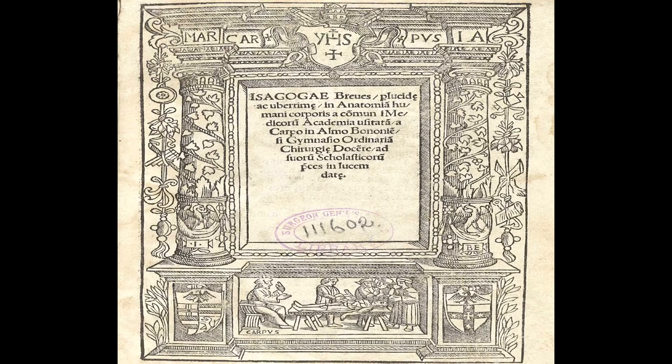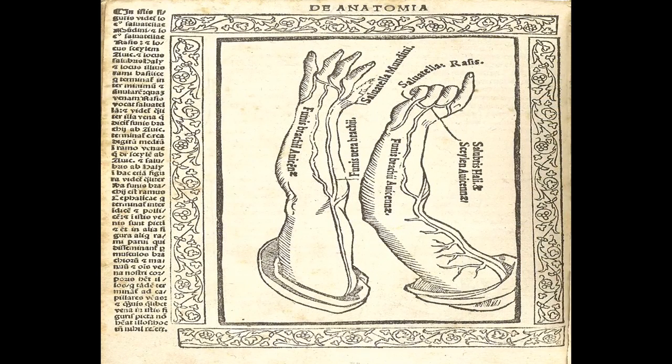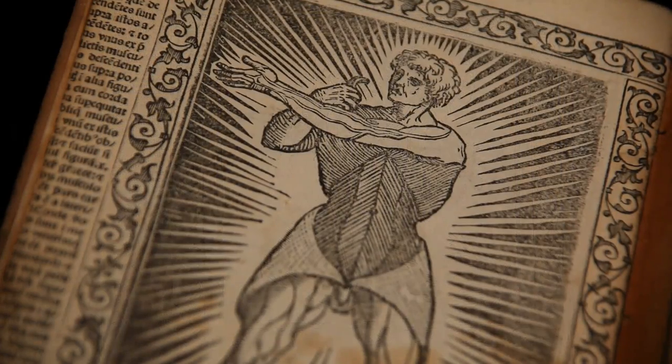Here's Berengario da Carpi's Isogog. It's a couple of decades earlier than the Vesalius. I have a secret fondness for this book. Sure, it's not the artistic masterpiece that is the De Fabrica, but it was a groundbreaking book all the same. It's in a small format — it would have been affordable in a way that the De Fabrica simply could never have been. What I like about it is the strange energy of its images, like this one. We just don't know why the artist or woodblock carver put in these black zigzags, but it gives the image a powerful graphic feel, unlike the precision and elegance of the Vesalius.